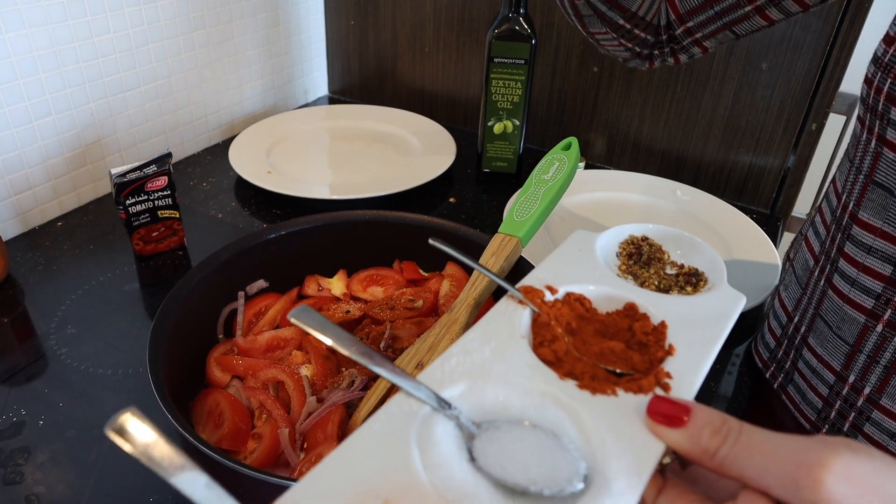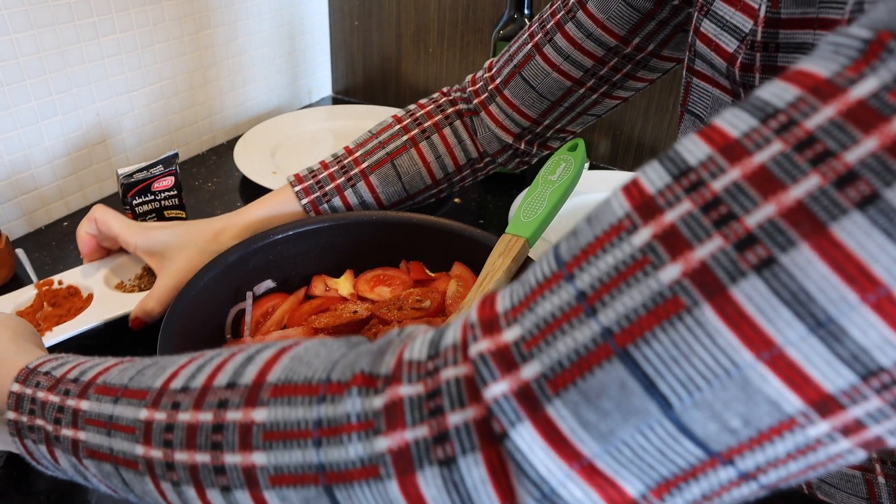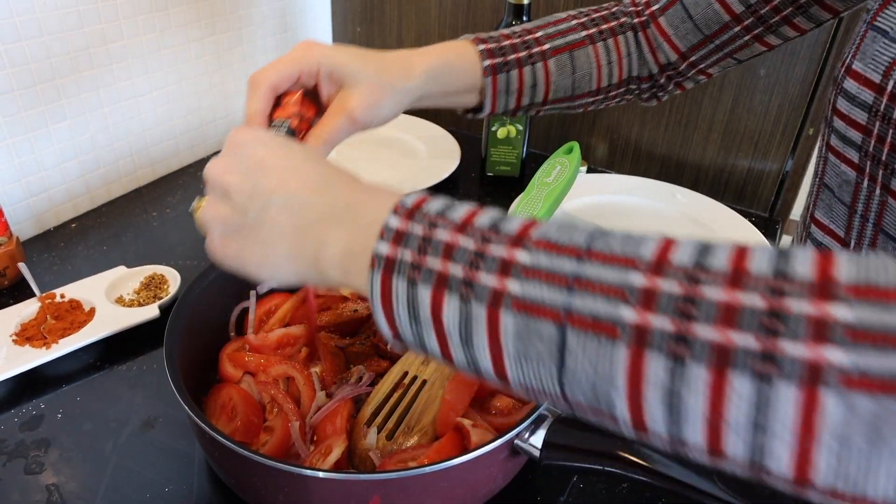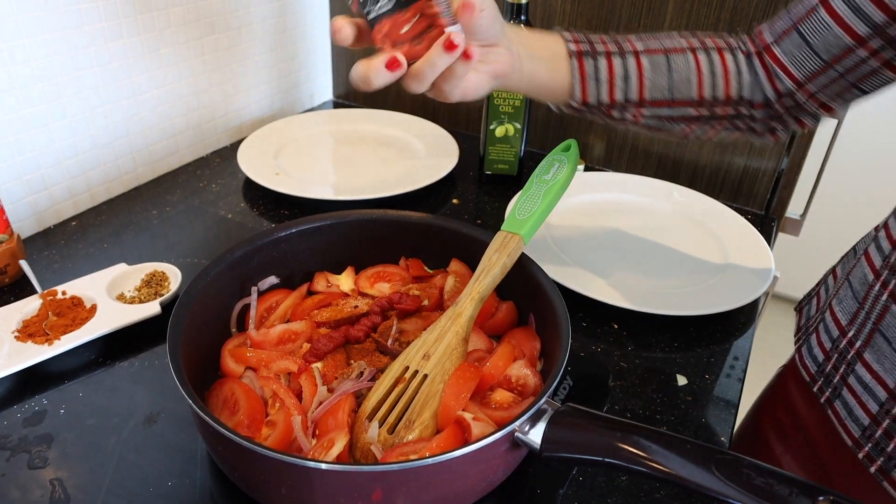You can add more and adjust the flavors as you wish. And here I have tomato puree and tomato paste.